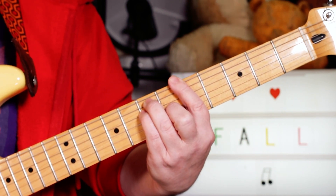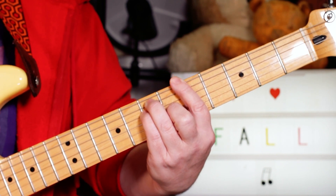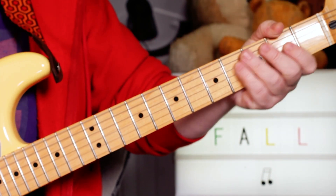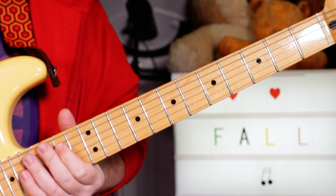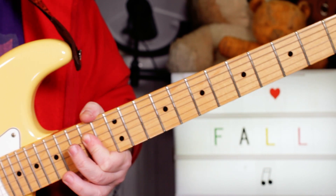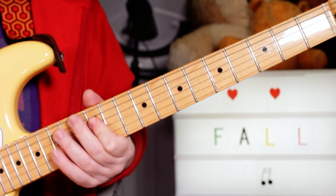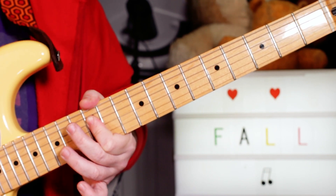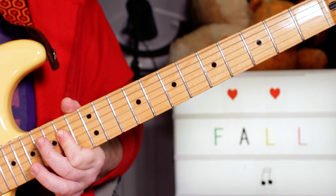That classic Bo Diddley rhythm. On the first guitar I'm going up the neck, carrying on in similar vein. I've got an A chord on 14, 14, 14 of the D, G, and B strings, and just playing D and G together on 12 and 12 on the D and G strings, back to the A chord.